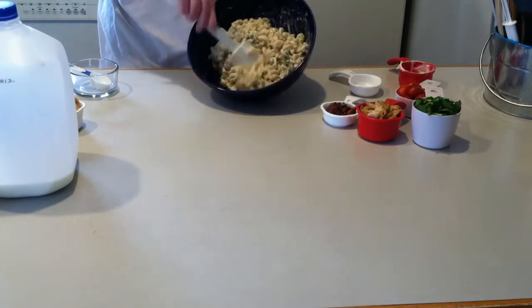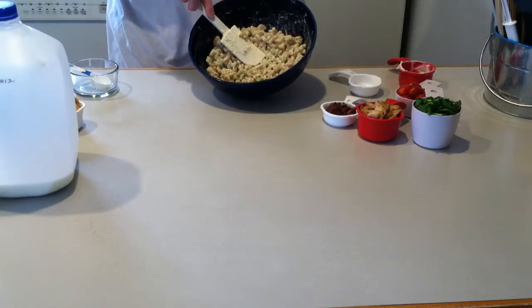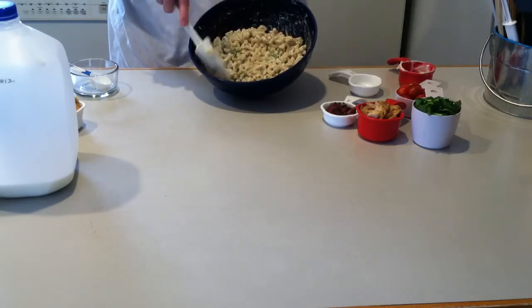I added that in with my two cups of elbow macaroni, and then at the end of the boiling time for the macaroni I added a quarter cup of frozen peas.